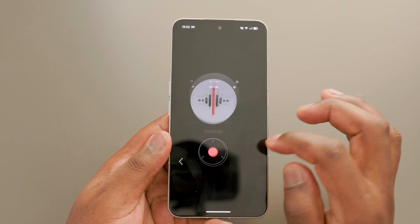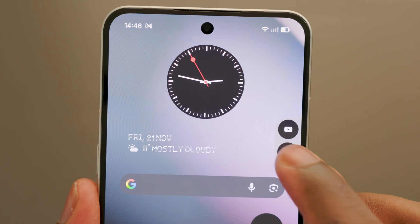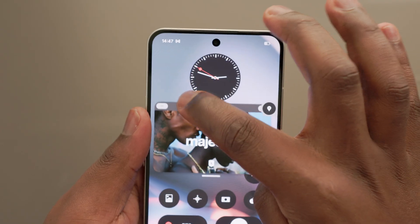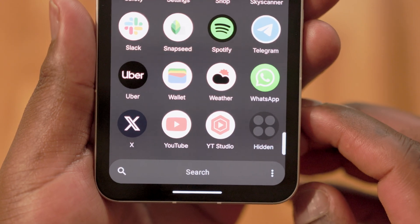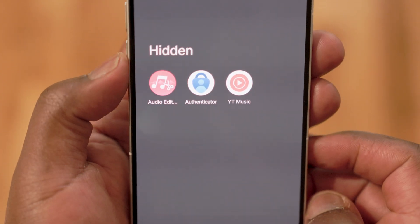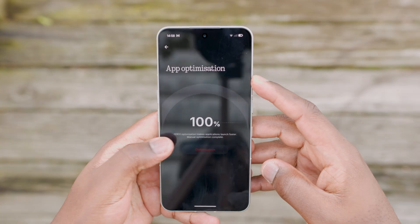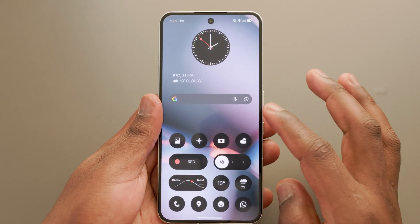Nothing has also made multi-tasking easier on NothingOS 4.0 with a new pop-up view that allows you to open two floating apps at once and switch between them easily. The new pop-up view also allows you to use YouTube while using another app, which usually requires a premium subscription. NothingOS 4.0 also allows you to hide apps directly from the app drawer and home screen, which is great if you want to quickly hide sensitive apps from prying eyes. Inside the settings, there's also a new app optimization menu that keeps your phone smooth and responsive by optimizing background applications. Once you click the optimize button, it analyzes and optimizes the system, after which apps launch faster and everything runs smoother.